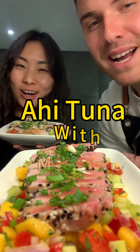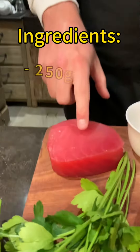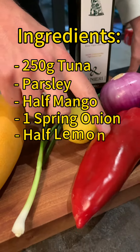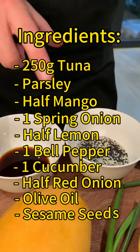Ahi tuna with mango salsa — here's what we need: 250 grams of tuna, some parsley, half a mango, one spring onion, half a lemon, one pepper, one cucumber, half a red onion, some olive oil, and some black and white sesame seeds.